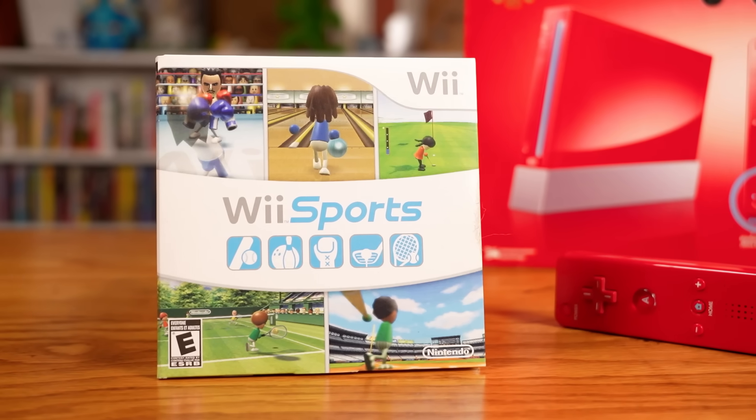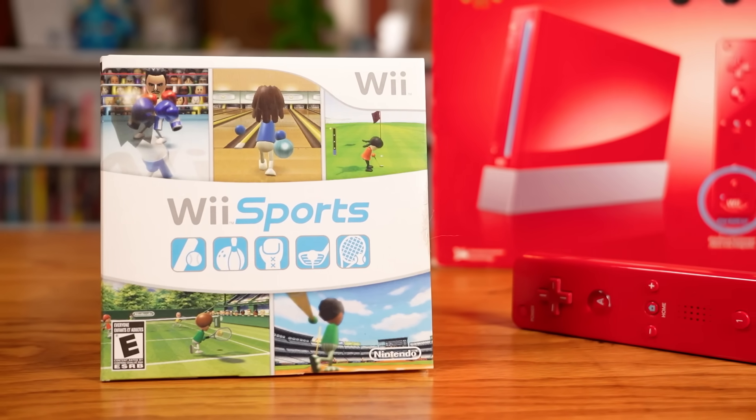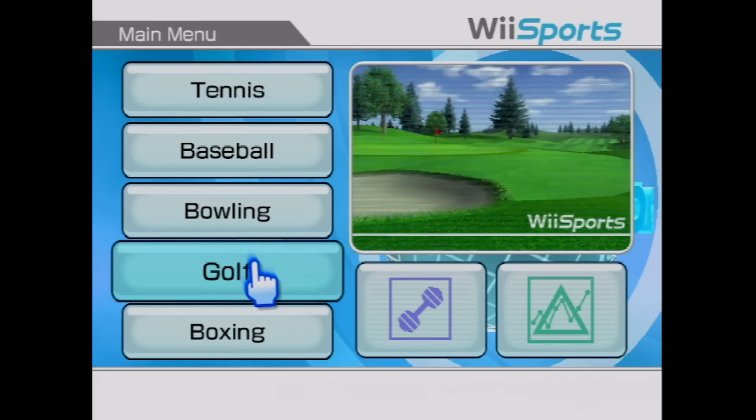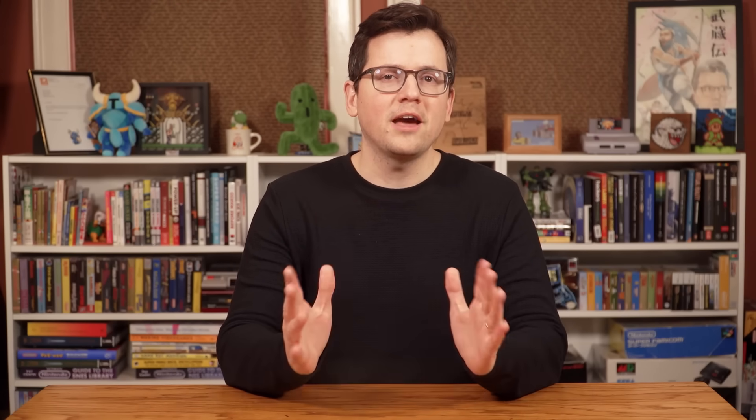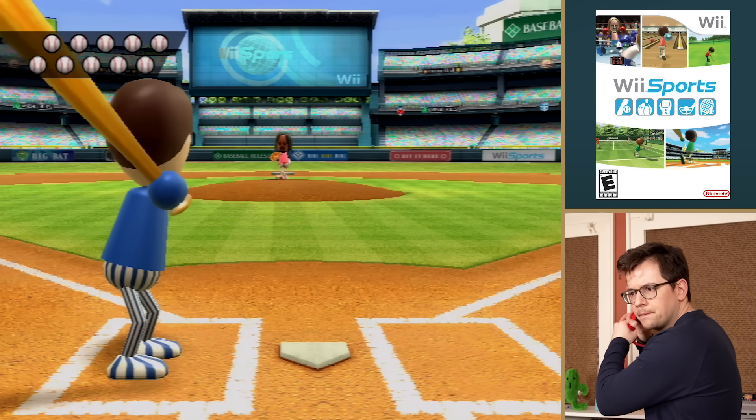But one of the more appealing options was to use the controller with sports games. When the Wii finally launched in late 2006, it came packaged with Wii Sports, which used the Wii remote in five sports games. One personal favorite was the baseball game — it was so satisfying to swing the Wii remote and hear the crack of the bat as you hit a home run.